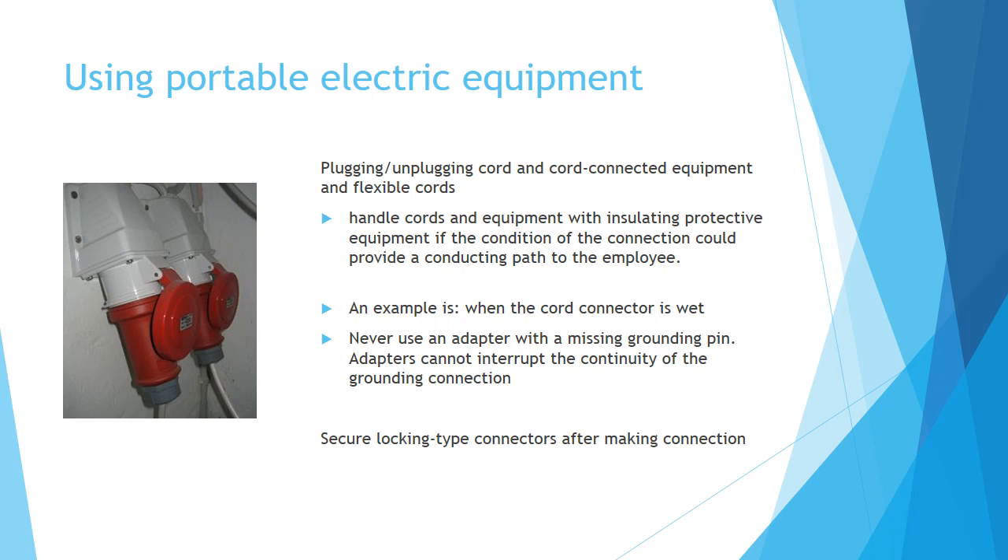When handling cords and equipment, use insulating protective equipment if the condition of the connection could provide a conducting path to the employee — for example, when the cord connector is wet. Never use an adapter with a missing grounding pin, as adapters cannot interrupt the continuity of the grounding connection. Secure locking type connectors after making the connection.